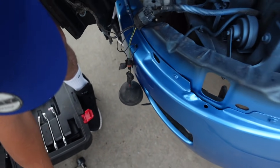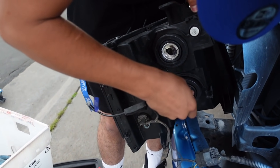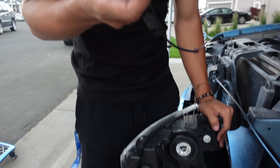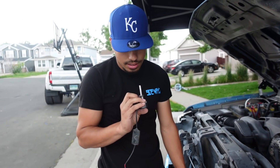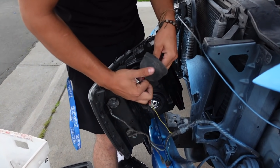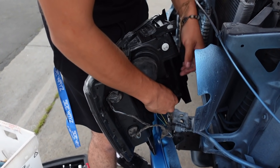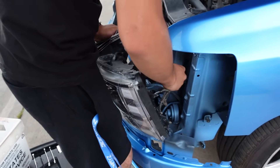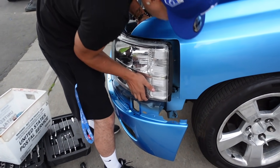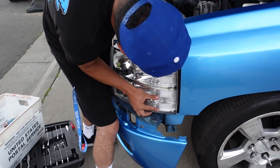So the headlight doesn't fit at all. Yeah, we need new headlights, cause I don't think they're for this truck actually. So we're going to put these back on and order new headlights.